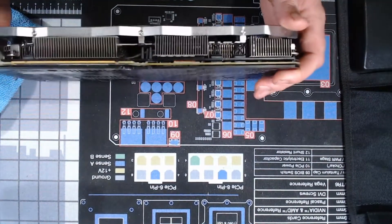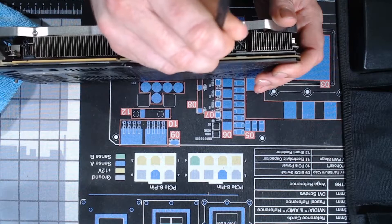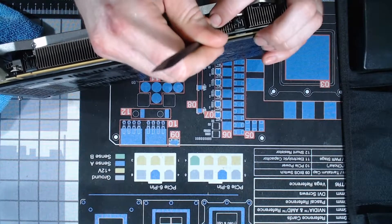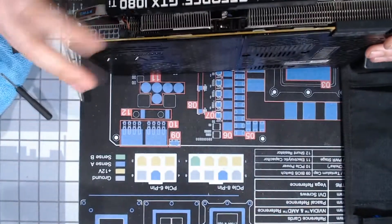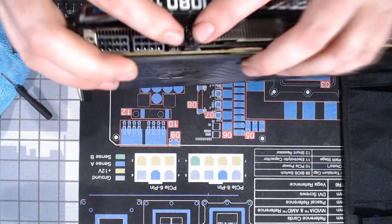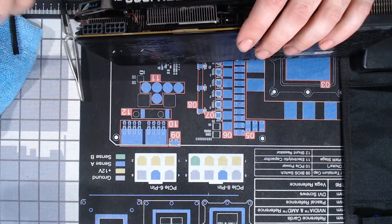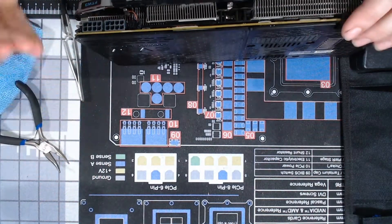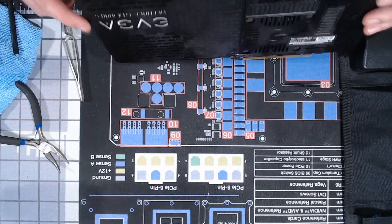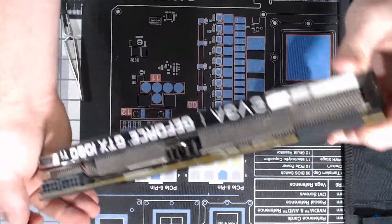iFixit kits are the way to go with any kind of teardown, so if you don't have one you probably should get one. That connector housing was really in there — it has these two little divot things to catch it. I held it with some curved needle nose pliers and pried it out with the flat tip, and that worked fine.